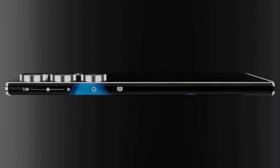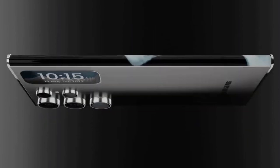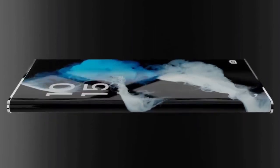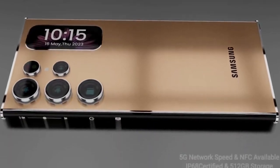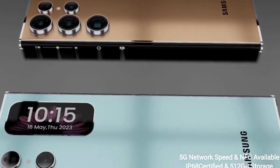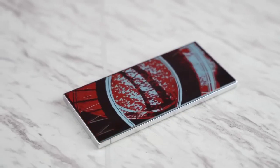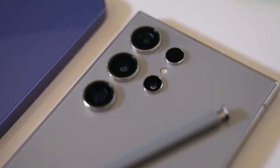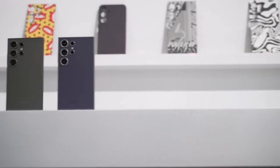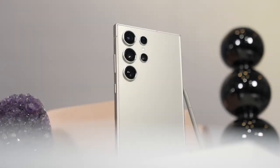Recently leaked screen protectors highlighted the size discrepancy between the different variants of the Galaxy S25 series. The Galaxy S25 Ultra is believed to be significantly thinner and lighter than previously expected. Samsung is also anticipated to enhance its cameras on the flagship phone. The Galaxy S25 Ultra is slated to debut with a redesigned frame and thinner bezels, and another fascinating potential is the introduction of satellite communication, which might offer a new layer of capability to the device.